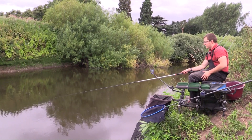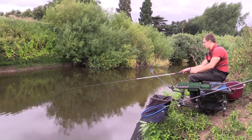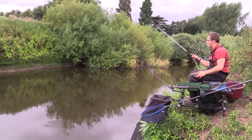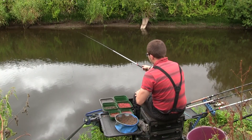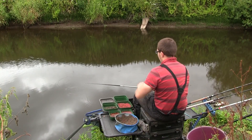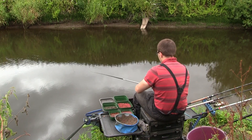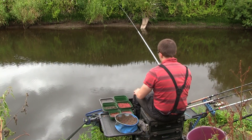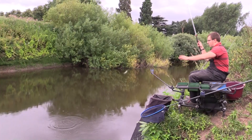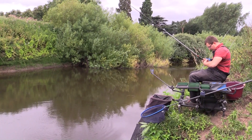The other thing you'll notice I'm doing is when I'm putting the olivet in, I'm trying to get the float to drop straight on top of the olivet. That just makes the rig sit a lot quicker rather than swinging the olivet right out into the middle of the river and waiting for it to come back under. Just swing it out and let the float drop straight into the rings the olivet's made - you can see it cocks straight away, and that's the reason why we use heavy rigs when fishing on the whip.